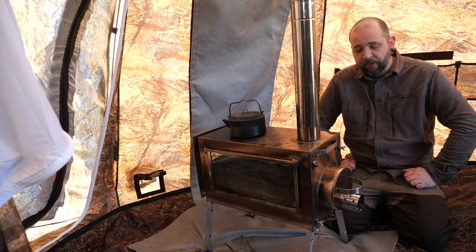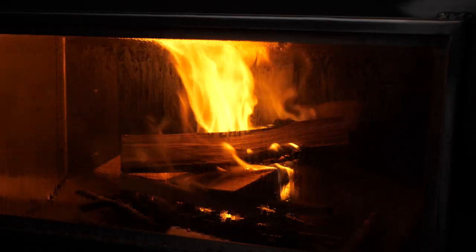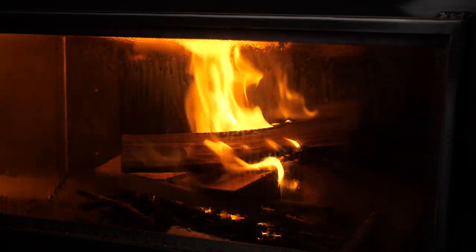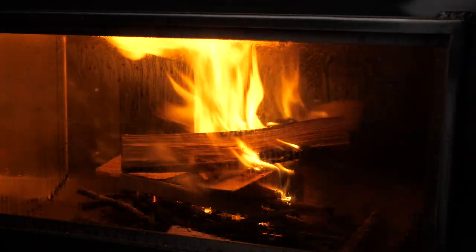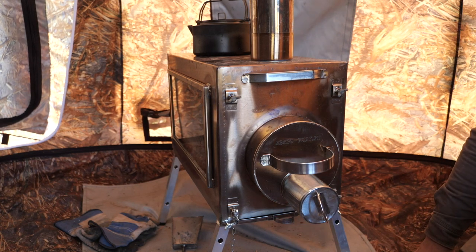It's an extremely efficient stove - you can load it up, close it down, and it just works for ages. I've had this go all night with just a couple of pieces of oak in it. The stove also has an ashtray that you can pull out at the bottom.